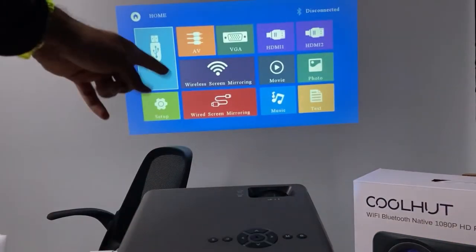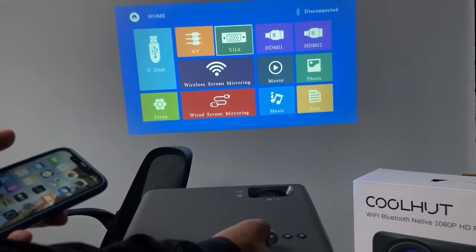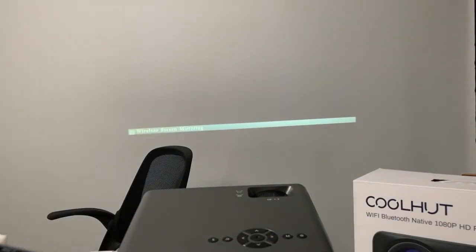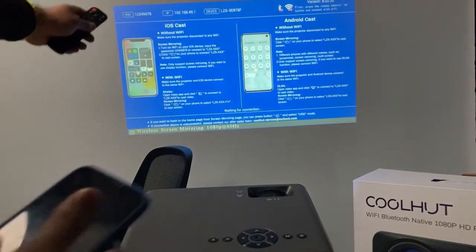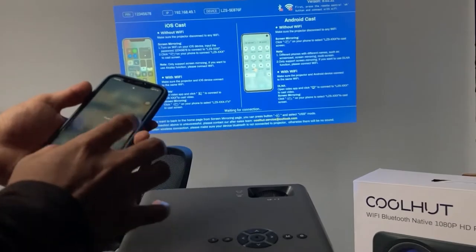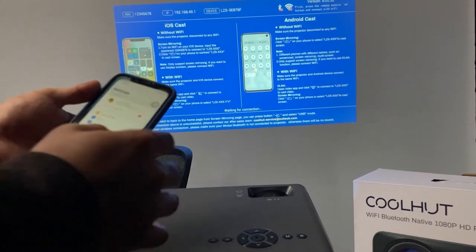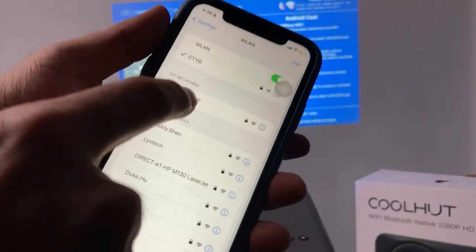I will show you how you can connect your phone with this projector very easily. There are two options when you go to the wireless screening option — you can see there is iOS, which I already told you about, and also Android. What you need to do is just turn on the projector first, which is already on.